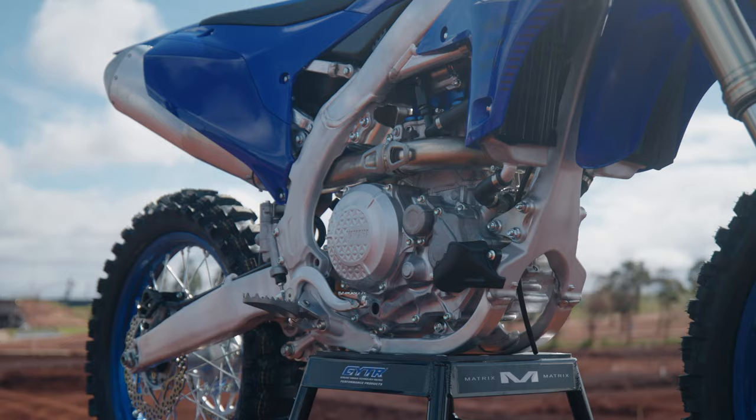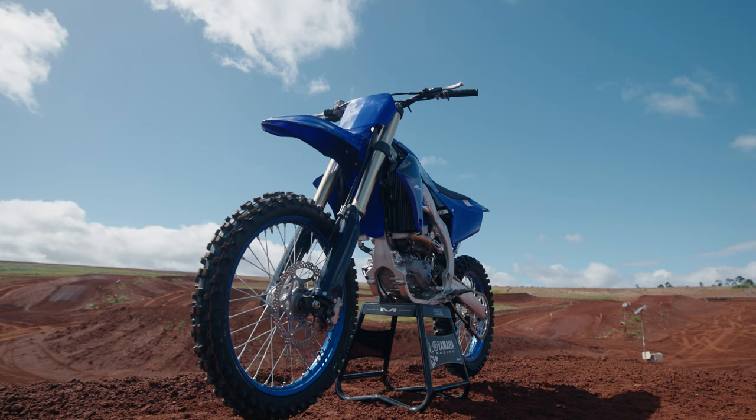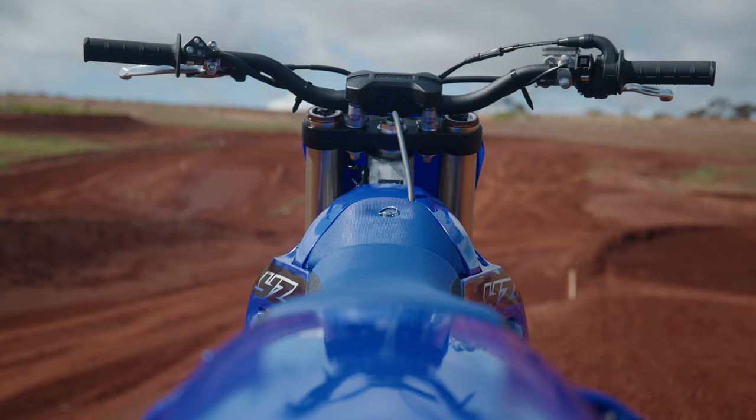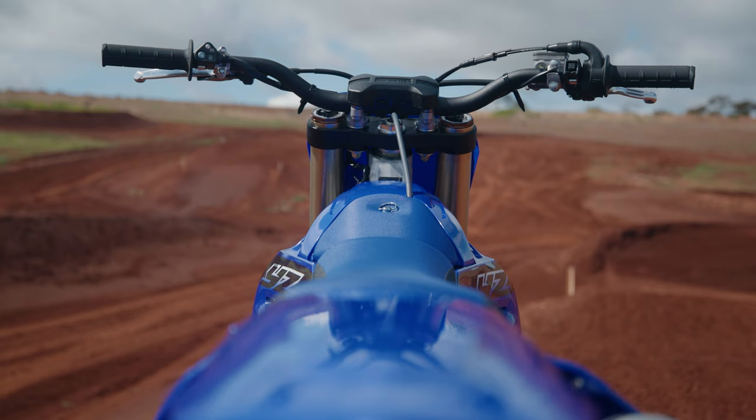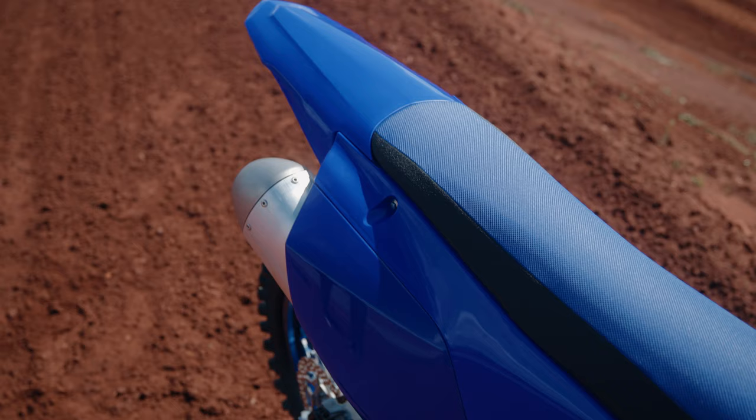It's a more compact engine, which allows the engineers to place it exactly in the right position for centralized mass. The chassis is all-new as well. They've lowered the top rail, strengthened the pivot points and the headstock area. It's an all-new bilateral beam frame and it handles sensationally.